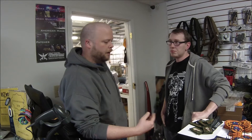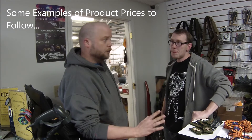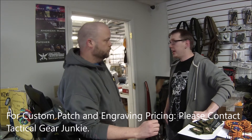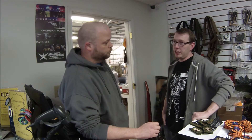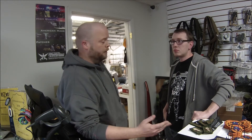It usually depends on how intricate the detail is. Doing the artwork for that is usually fifteen to twenty dollars, and then the patch itself is usually five to six dollars depending on size. If you have a really intricate design, it's about twenty dollars for the first patch, and then once the design is on file, you wouldn't have to pay the artwork fee again — just the price of the patches.